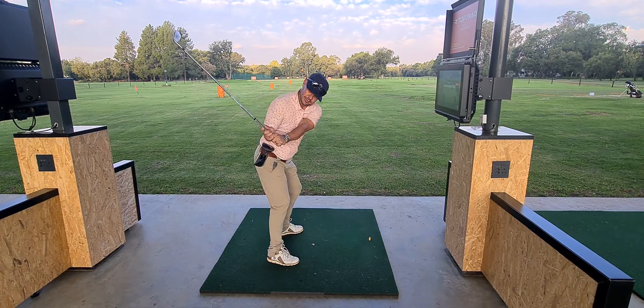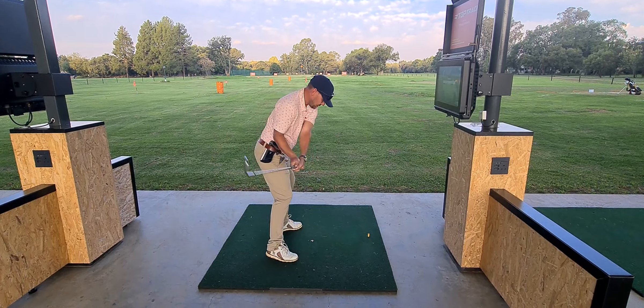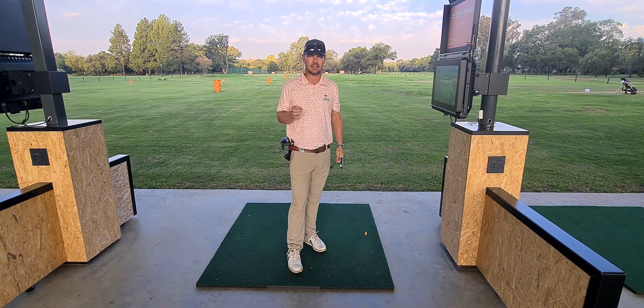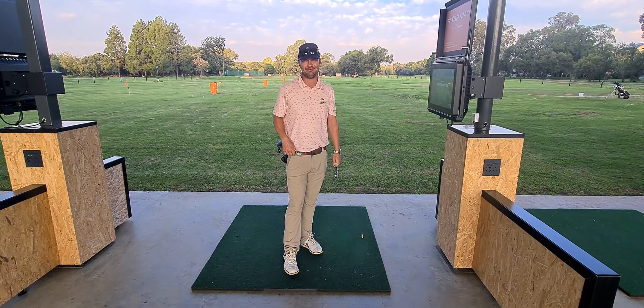Let me repeat that again — it's a nice rotation up, getting that elbow to hug the head cover, and then from there, through. I really hope this tip works for you guys in getting that shaft in the right position. See you next week!